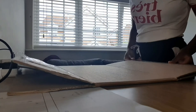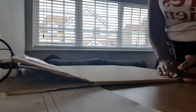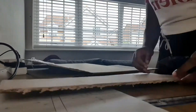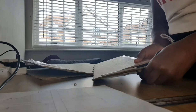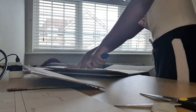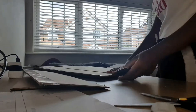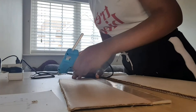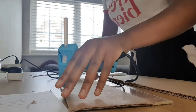Now it's time to start building the structure. I started off by measuring and cutting out the deck. I did three layers to make it stronger. When I was finished with measuring and cutting it out, I glued the three pieces all together with my glue gun.